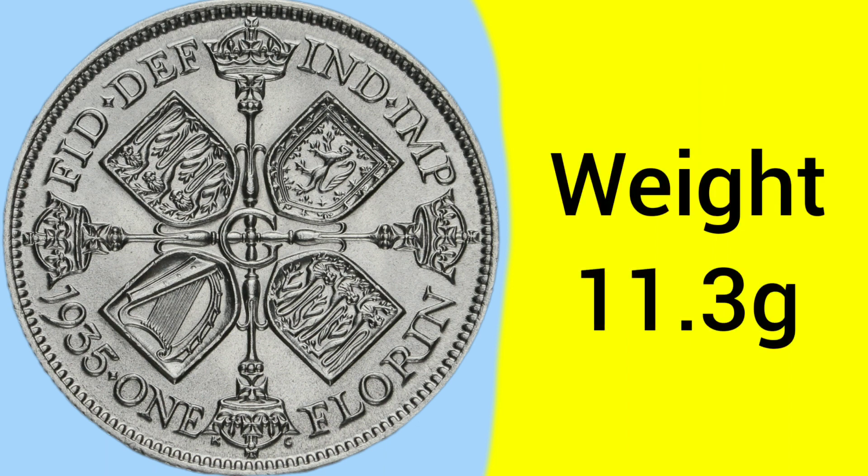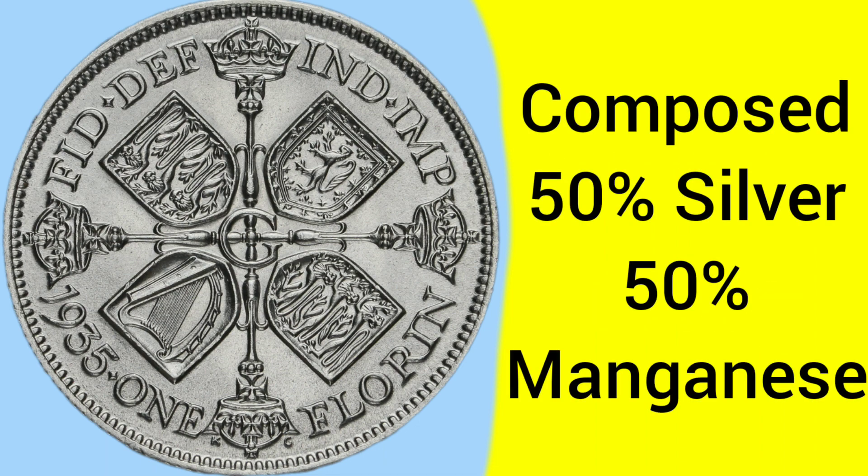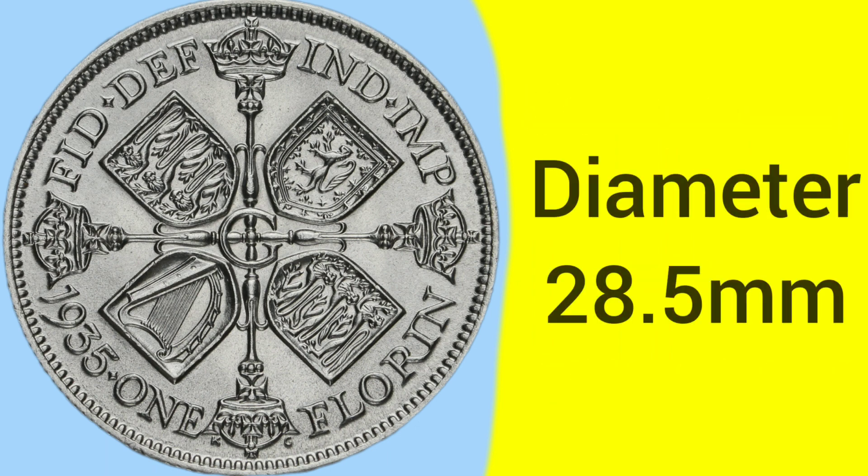The composition of this coin is 50% silver and 50% manganese. This is because between 1920 and 1947, all coins were debased to 50% silver from sterling, and then after 1947, there were no silver.